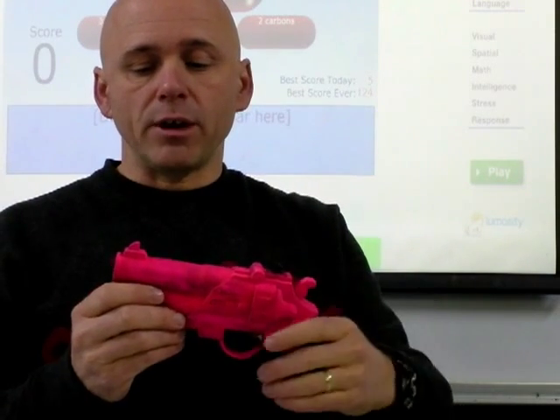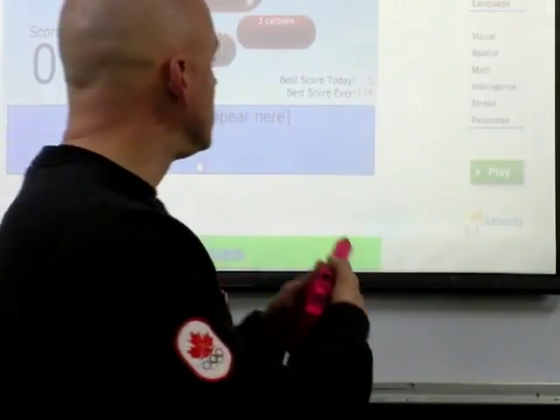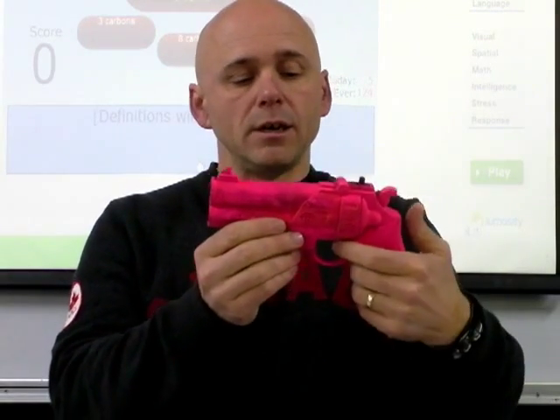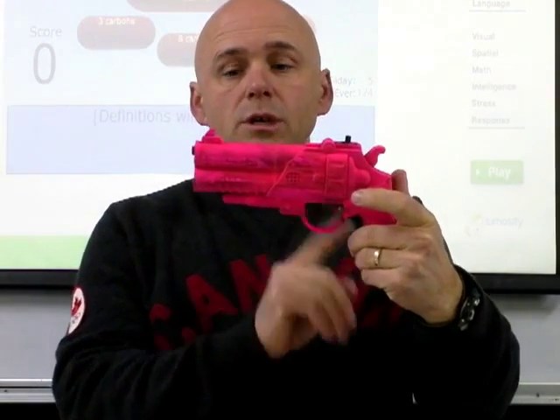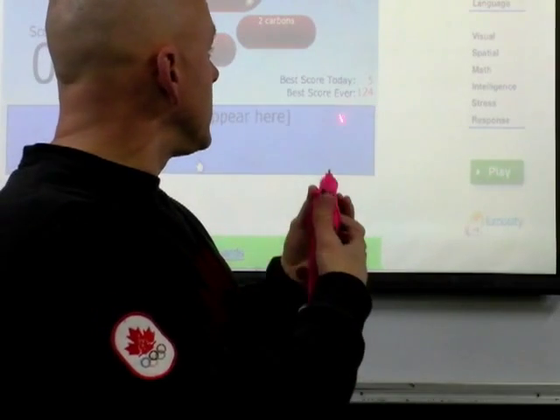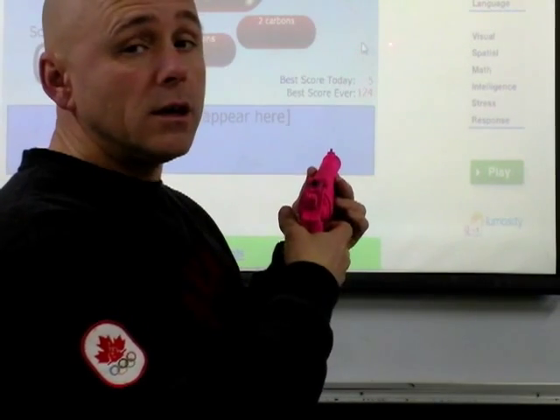It's a gun that I bought at the $2 shop. I've mounted two lasers down the barrel and I've added two switches. This switch, when I flick it on, turns on my red laser, and that's used for targeting — because infrared is invisible so you wouldn't be able to see where you're shooting. I also have this push button switch which I've connected to my infrared laser, so I just click that and it shoots infrared at the board.